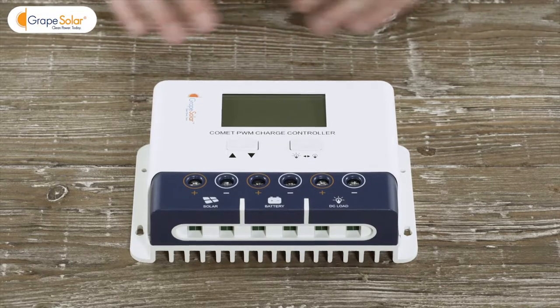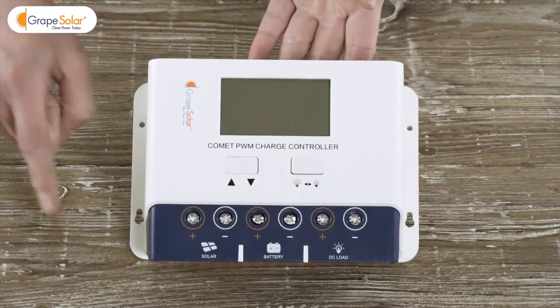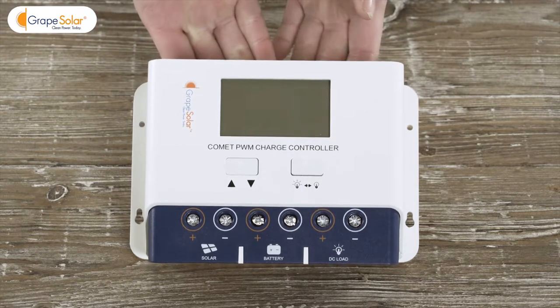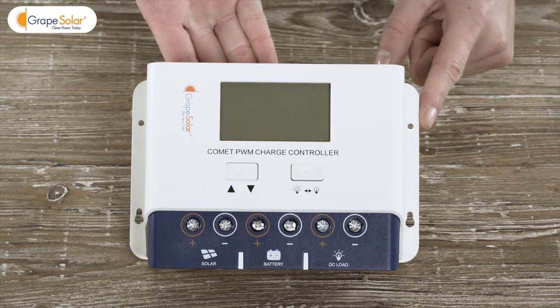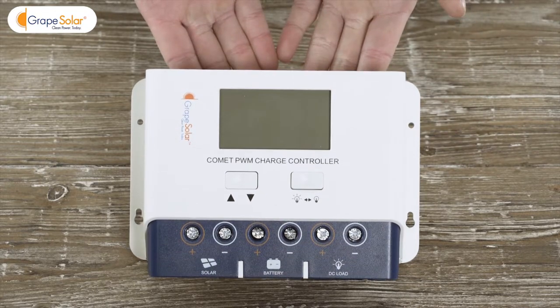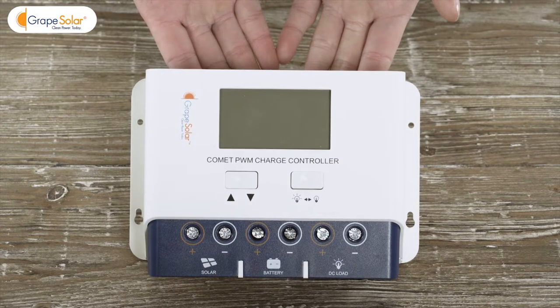Next, mount your Grape Solar Comet 40 amp charge controller in a weatherproof location, either indoors or within a weatherproof enclosure. This kit includes enough cable for a 15 foot run between your panel and charge controller. Don't forget to download the Grape Solar mobile smartphone app to set and monitor your solar system's performance with a compatible smartphone.